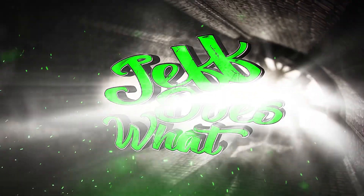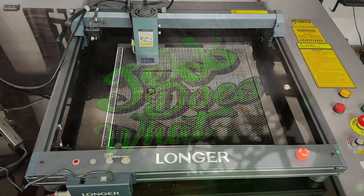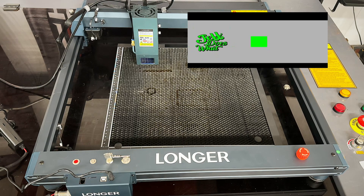What's up y'all, Jeff Wilson here, and today on Jeff Does What, we're going to dive into the Longer B1 30-watt laser. What we have here is the Longer B1 30-watt — the best budget laser under a thousand dollars.